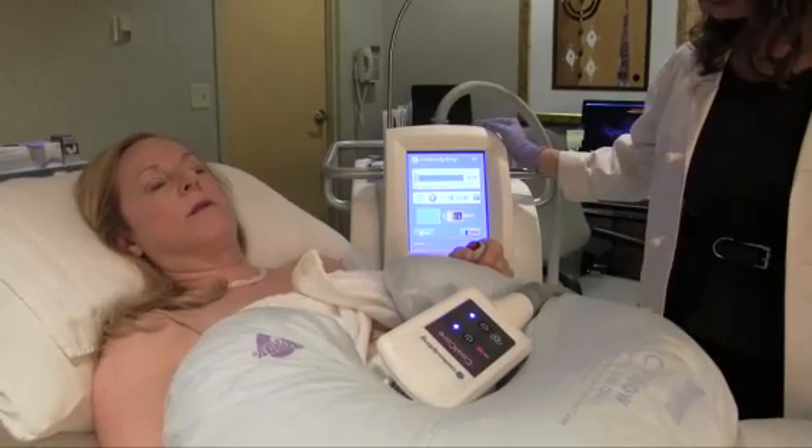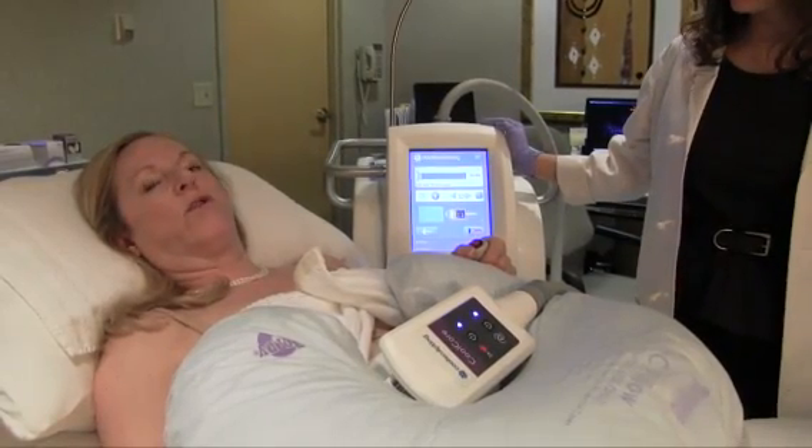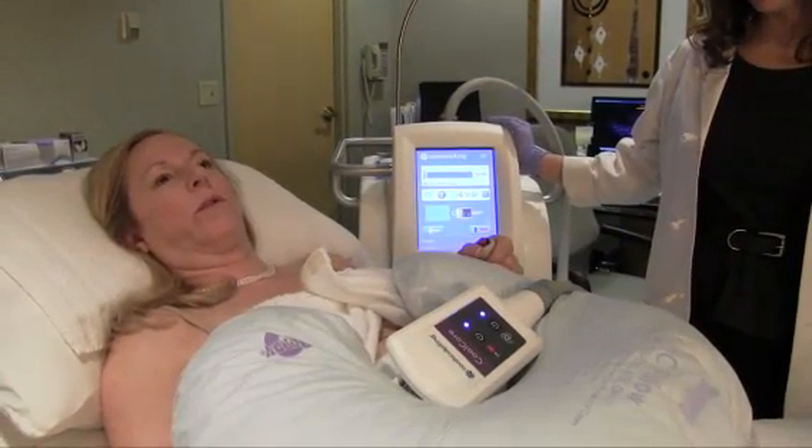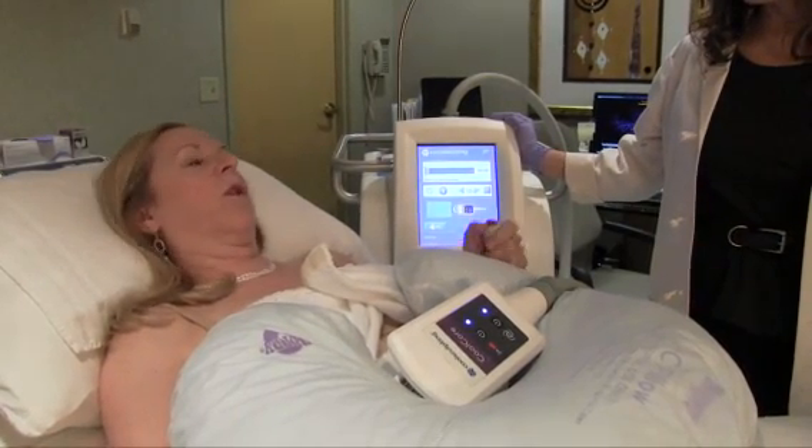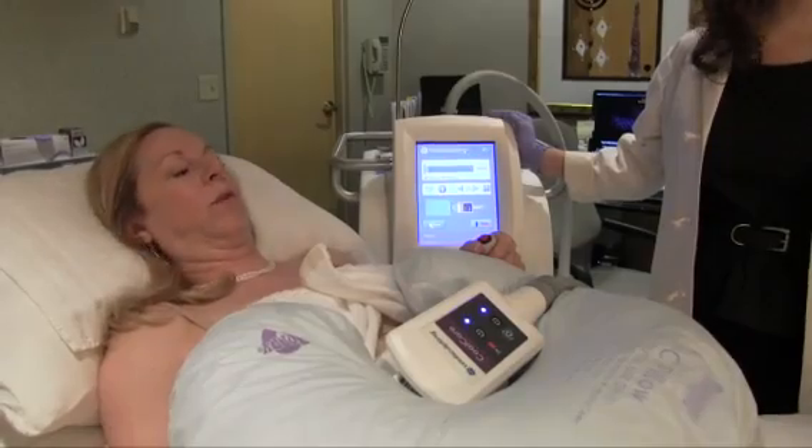How does it feel? Like suction — at first it's a little uncomfortable, and then it just sort of fades. You can be distracted by talking to someone or reading a book, and it's no big deal.